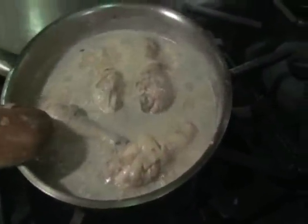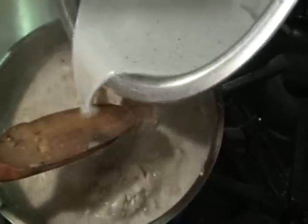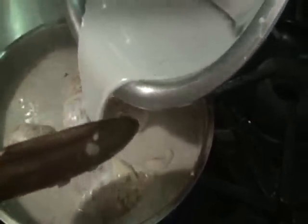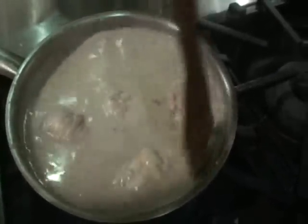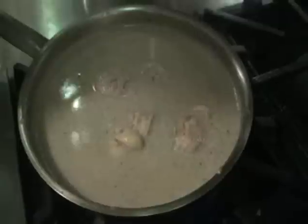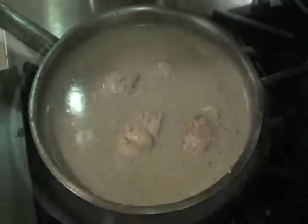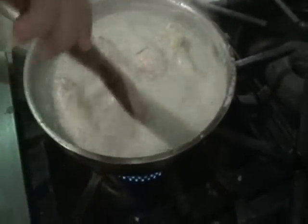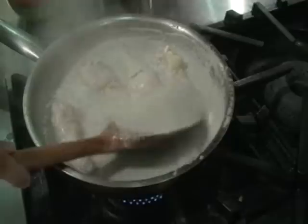When the mixture is boiling already, we now add the cream. Let it simmer until the coconut oil separates from the coconut milk. When it starts to boil, we lower the heat and add the chili. You may add lots of chili if you want — it depends on how spicy you want your dish.